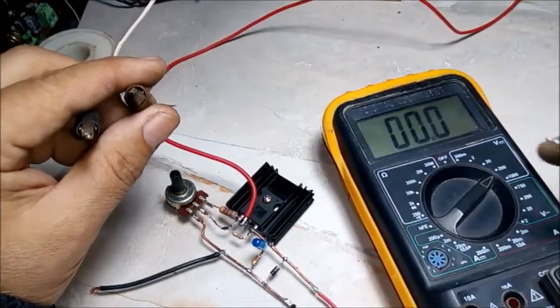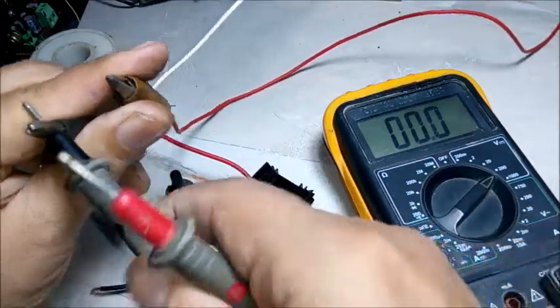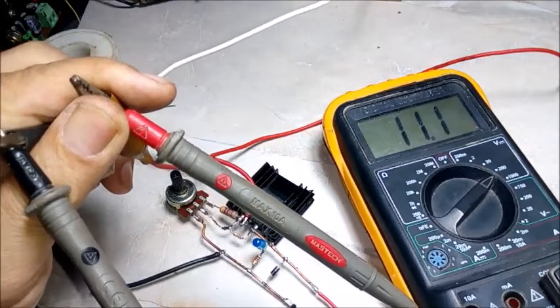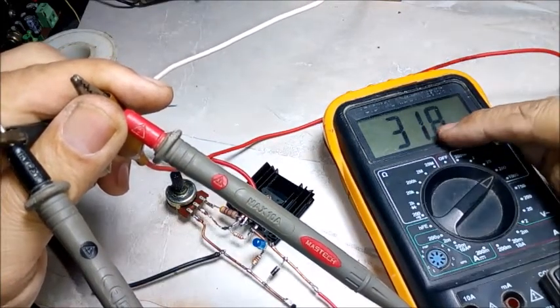Ölçer hatimizi 200 volt kademesine aldık. Voltajı görüyorsunuz, şu anda 11 volt. Bunu ben adaptörümden veriyorum. 30 volt. (We set our multimeter to the 200 volt range. You can see the voltage, currently 11 volts. I'm supplying this from my adapter. 30 volts.)